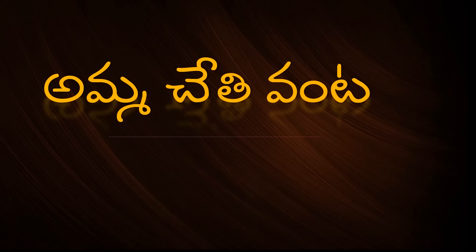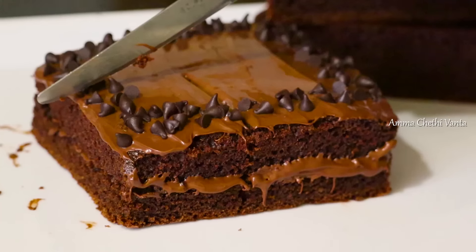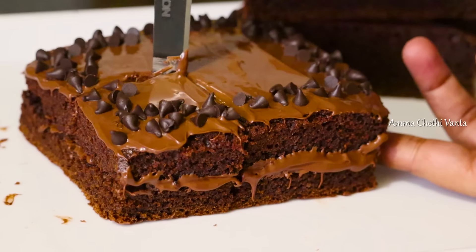Hello, welcome back to Amma Chethi Venta. In this video, we will prepare the eggless chocolate cake in the oven. I have a lot of response to this video — I have 1 million views and it's trending number 1.